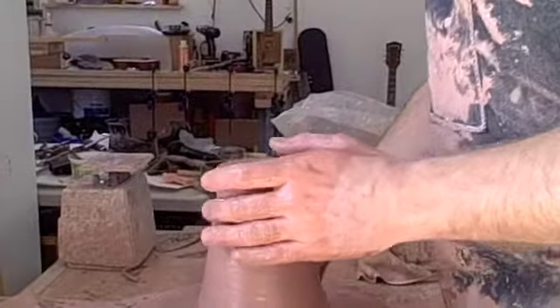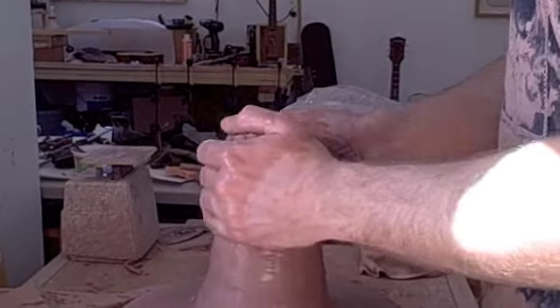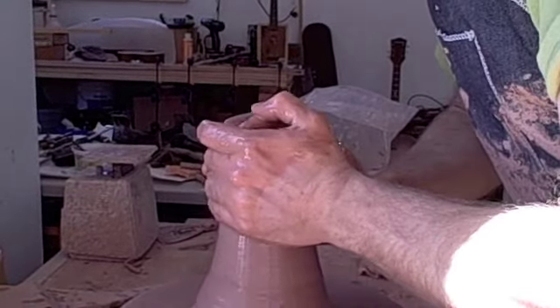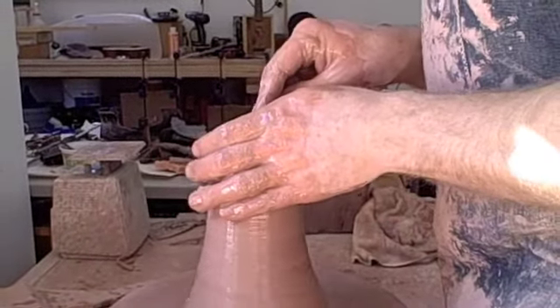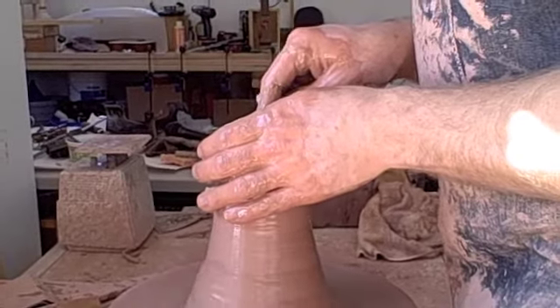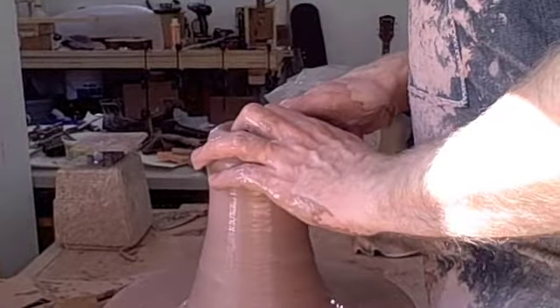I'm only using the very topmost of the clay to throw the cup that I need, and it saves a lot of time in terms of weighing out individual balls of clay to get uniformity, which is the way I would normally do it. The very minimum I would weigh out would be like a pound, and these cups are actually probably closer to three-quarters or five-eighths of a pound.